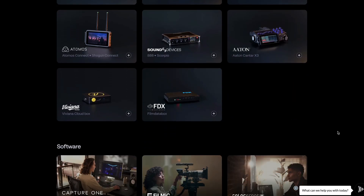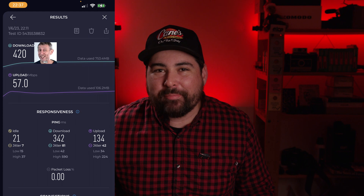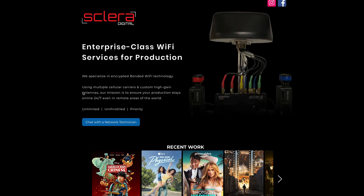If you can record R3Ds on your Komodo and send proxy files up to the cloud using built-in camera-to-cloud integration, you no longer need a Ninja or a Teradek to get a usable camera-to-cloud workflow. Right now, camera-to-cloud is really chained to one constraint: how good is your upload bandwidth? You can only really count on about 20 to 50 megabit up from a cellular hotspot, unless you go for a high-performance option like Teradek Data or Sclera Digital.